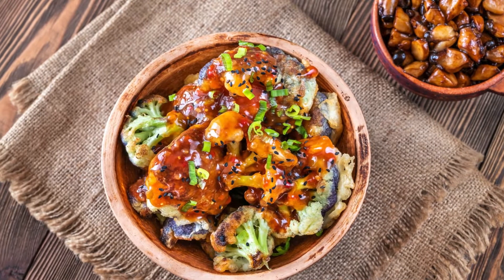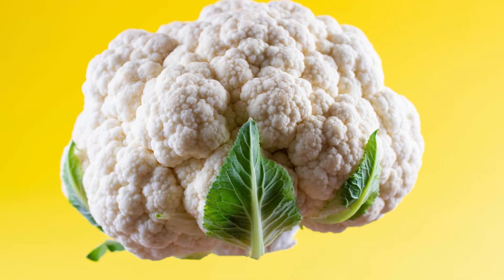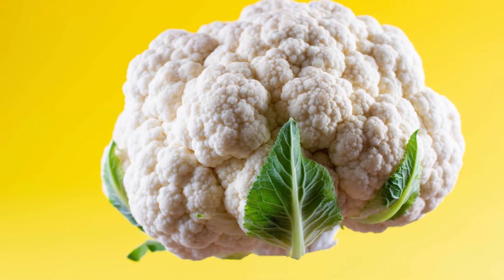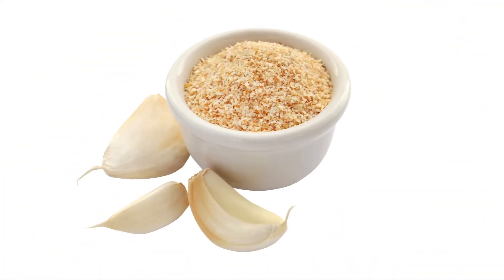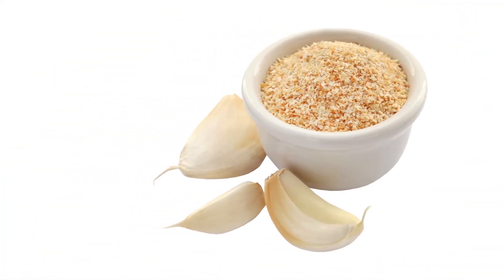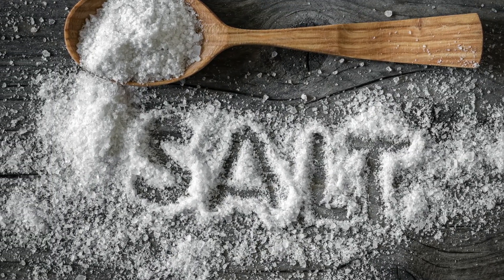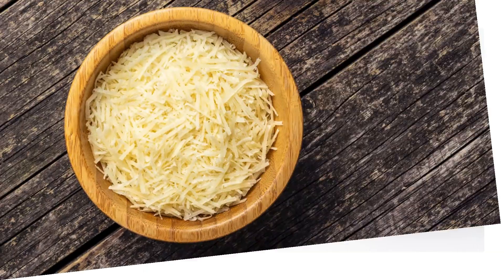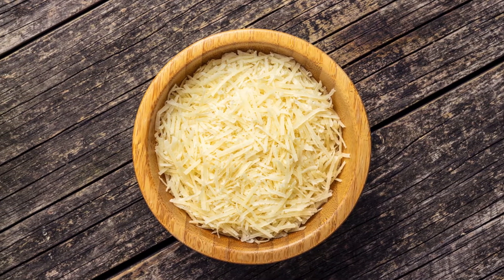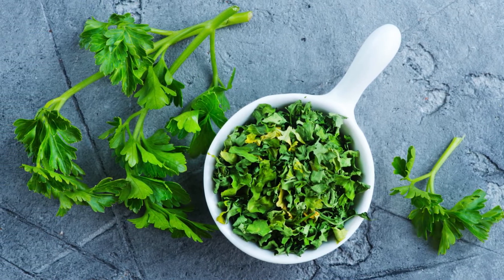Let's get started! For this recipe, you'll need: 1 medium head of cauliflower cut into bite-sized florets, 2 tablespoons olive oil, ½ teaspoon garlic powder, ½ teaspoon smoked paprika, ½ teaspoon salt, ¼ teaspoon black pepper, 1 tablespoon grated Parmesan (optional), and fresh parsley for garnish (optional).